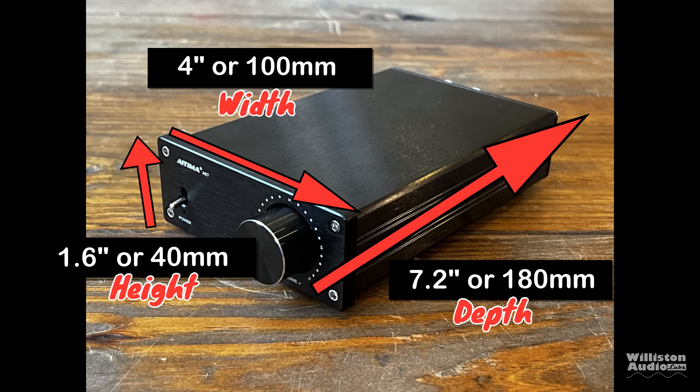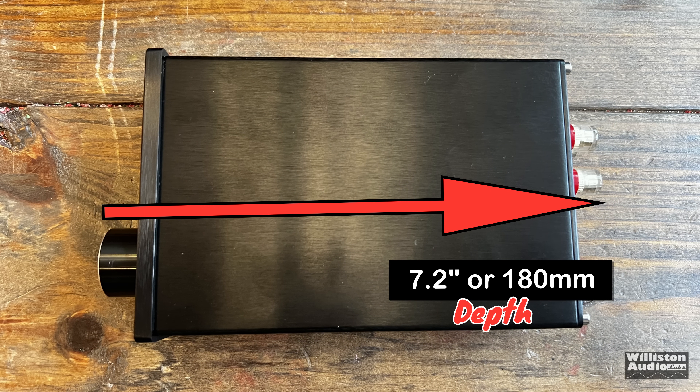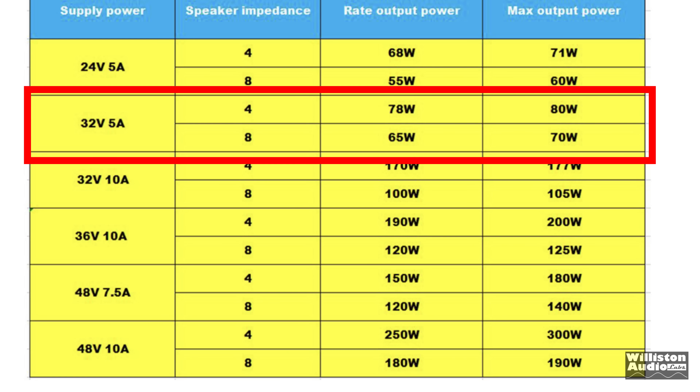As far as dimensions go: width is 4 inches or 100 millimeters, height is 1.6 inches or 40 millimeters, and depth is 7.2 inches — including the volume knob on the front and the binding posts on the back. As far as ratings go with the included adapter: 65 watts per channel at 8 ohms, 78 watts per channel at 4 ohms.